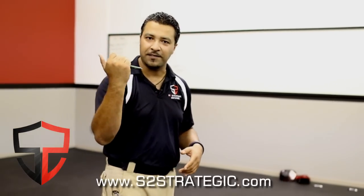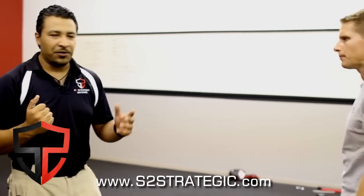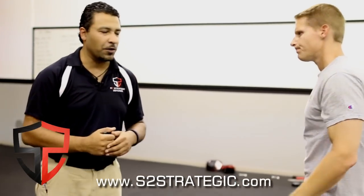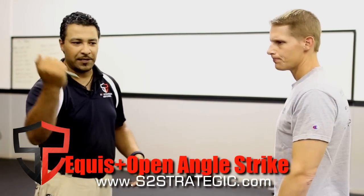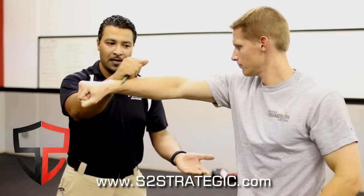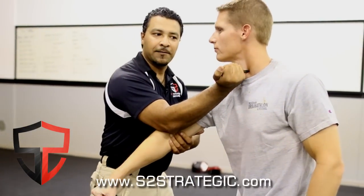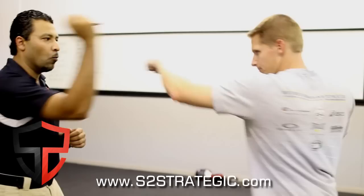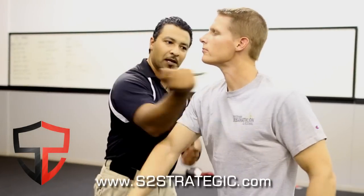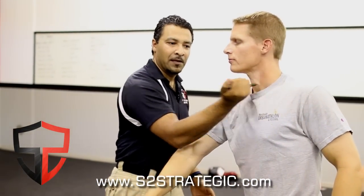I'm going to show you guys three different lines to follow up with that X entry. First one: we're going to use the forehand strike, or the open-end strike. When he gives me the one-two, I give my equis, I cover, I retract my weapon, and I go straight in. One-two-and-three.